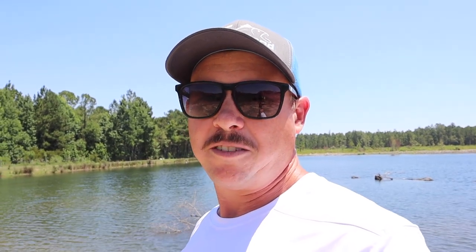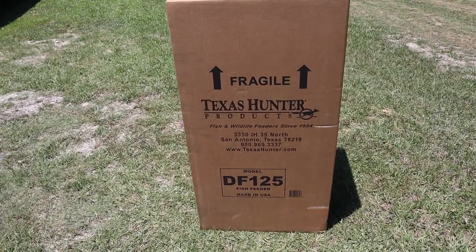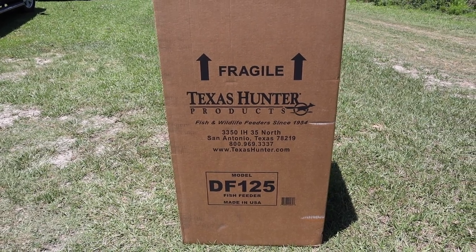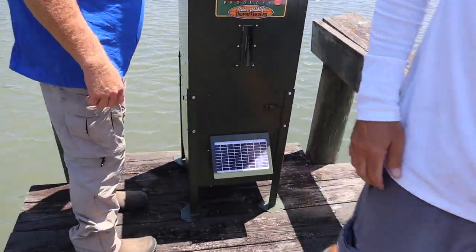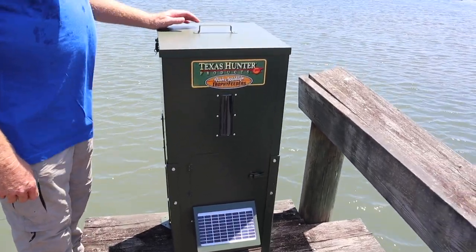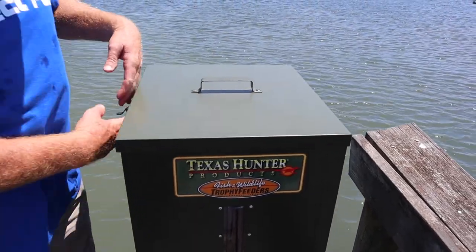If you just want to feed them a little bit, one per ten acres is probably good enough. This is the model we're installing today — two of these — and this particular model will hold around 70 pounds of feed. This one here is set up and ready. You can see the solar panel there, which is going to provide the energy to run this thing and lift up the top — that's where we'll fill it up in just a minute.